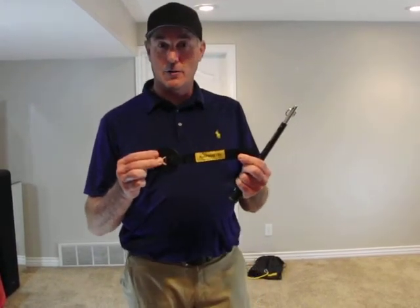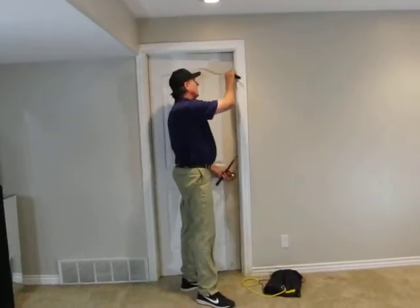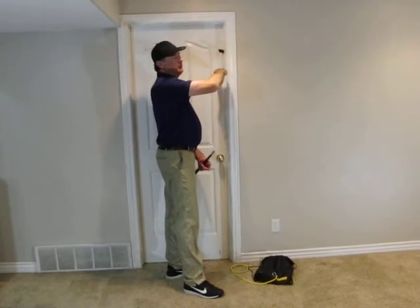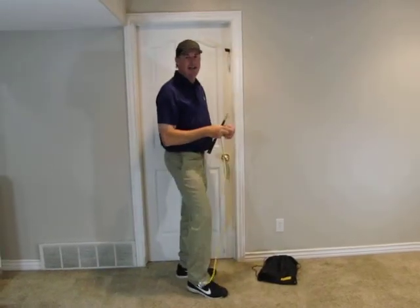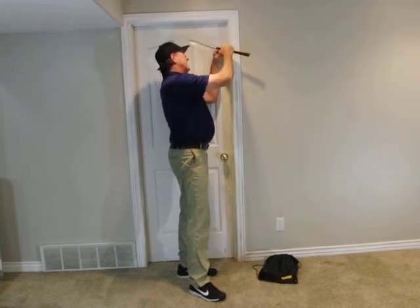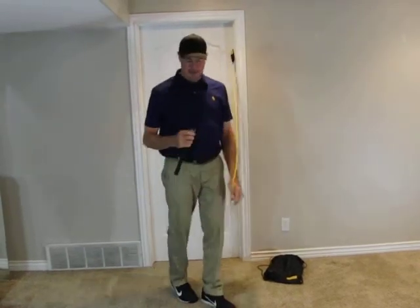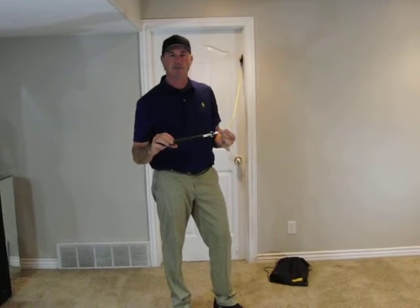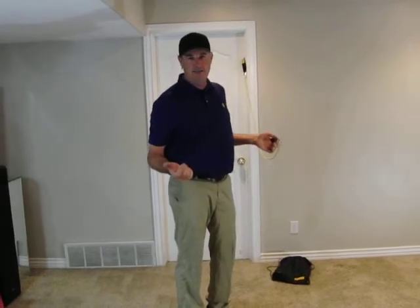The door anchor is really easy to use. All we're going to do is open the door and close it on the door anchor — about head height, maybe clearly above the shoulder, anywhere from shoulder to head height. Take the crampon on your tension tube and attach it through the loop attachment, then loop it to your grip attachment. Very easy — now you're ready to get started.